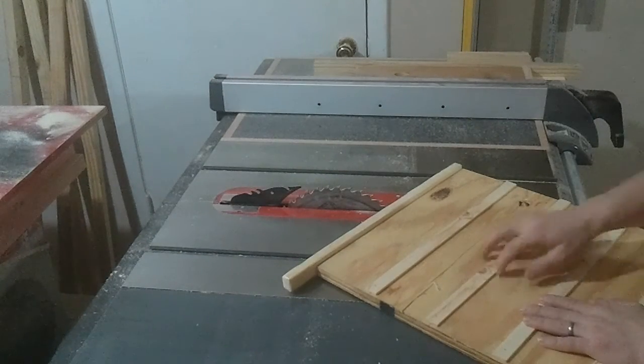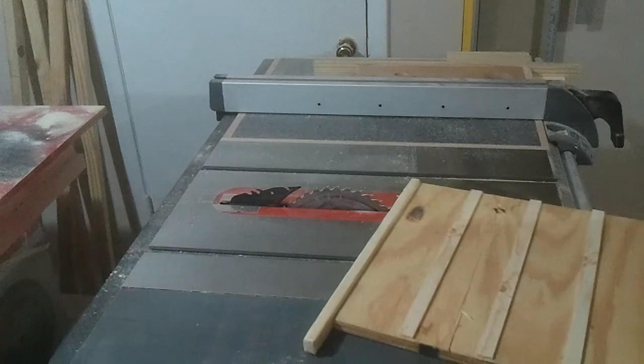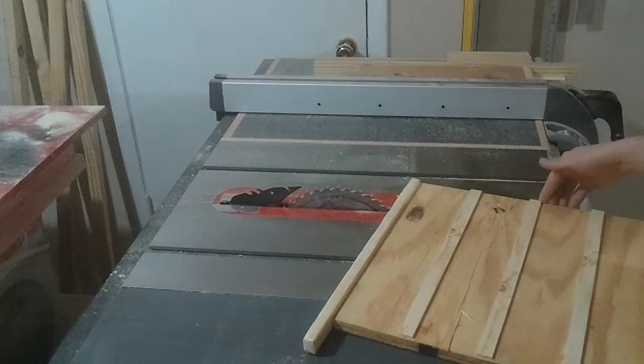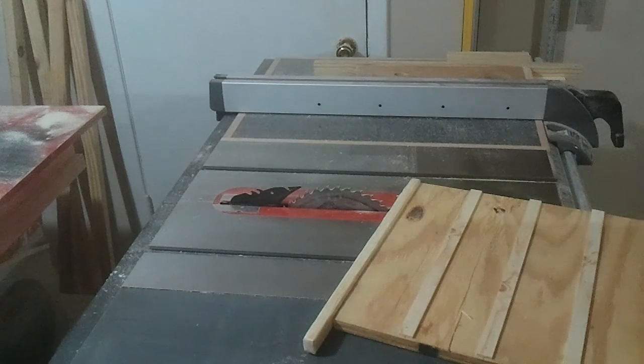I've got the strips in place and I've got the side pieces in place, just a couple of pocket hole screws on either side. The verticals I lined everything up on the top piece, and now I'm just going to run it through to trim up all my bottoms real quick.